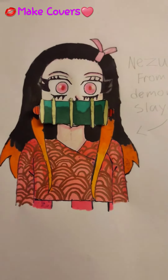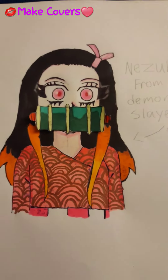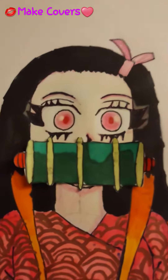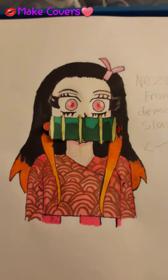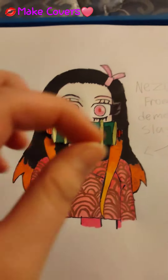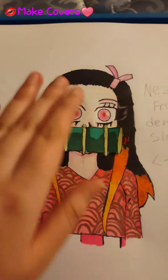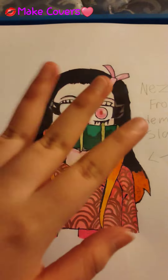Hello guys, today I'm doing a makeover on Nezuko from Demon Slayer. I'm going to do a short video making over her because she really does need some makeover, so let's start it.